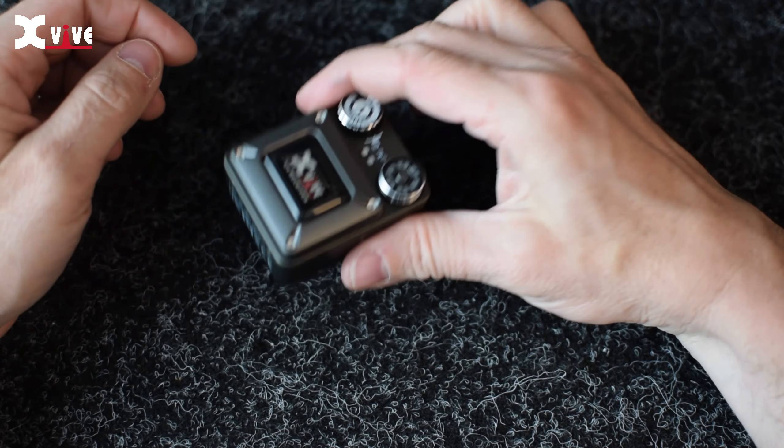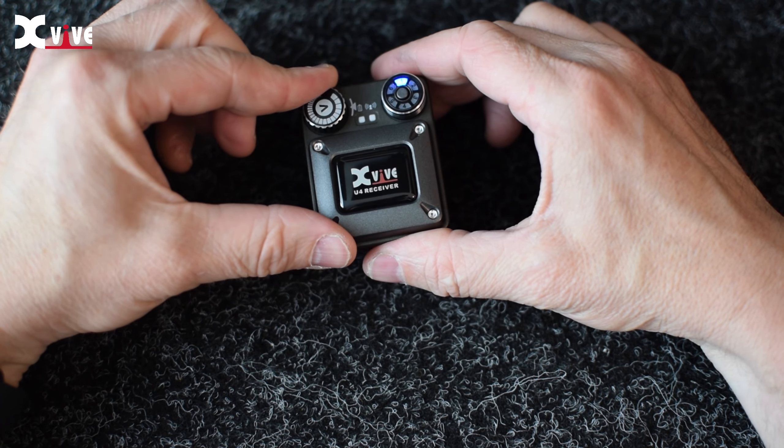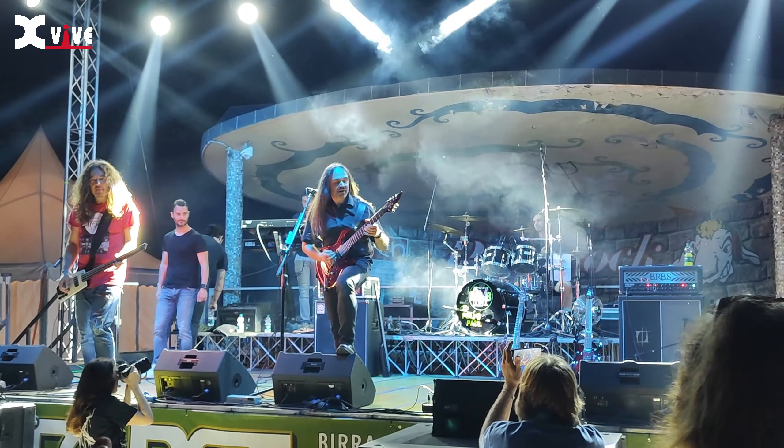The U4 receiver or body pack is super cool too. It's made of metal, so it won't shatter to pieces if it falls on the ground. It's compact but also very solid and very easy to use. You turn it on with a dedicated switch and you have a volume knob and a channel selector to match the transmitter — that's so simple. Speaking from my personal professional experience, I did a bunch of live shows with this and I've been blown away by the reliability of this system. The signal strength remains rock solid and I've experienced no dropouts or interference whatsoever. It has less than 5 milliseconds latency, which is nearly zero and it's amazing for such a compact system.